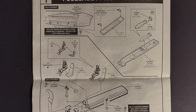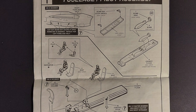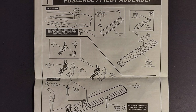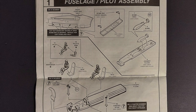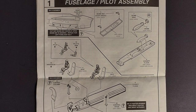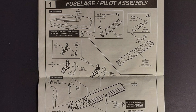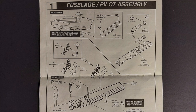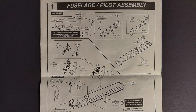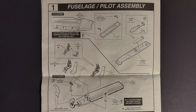Step one covers the steps needed if you want to display the bomb bay doors open; if you want them closed you don't have to do anything in the first part. The second part of step one is putting the seats into the plane — there are optional pilot figures as well. I did not use those; I simply painted the seat belts that are molded into the seats and used those without the pilot figures.